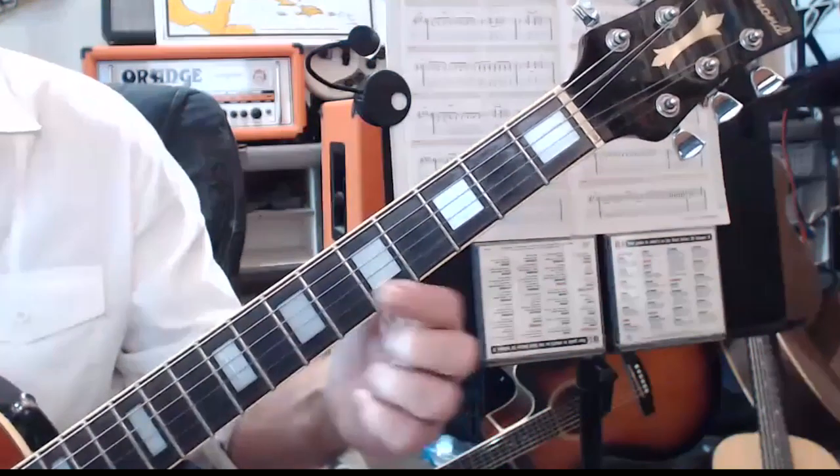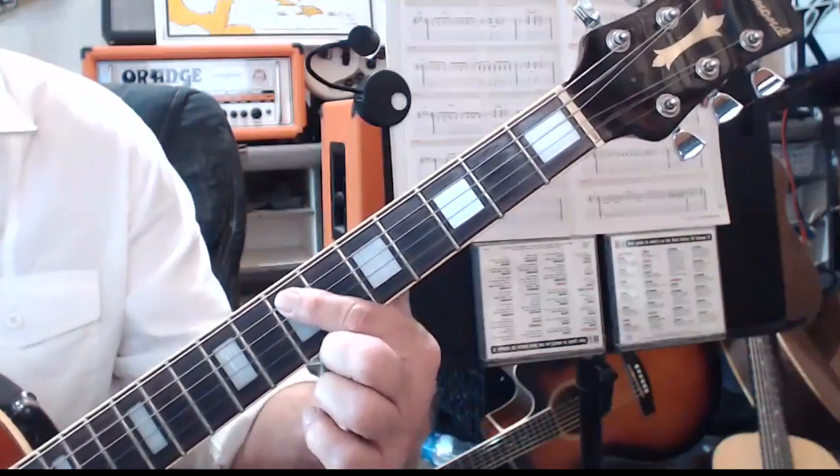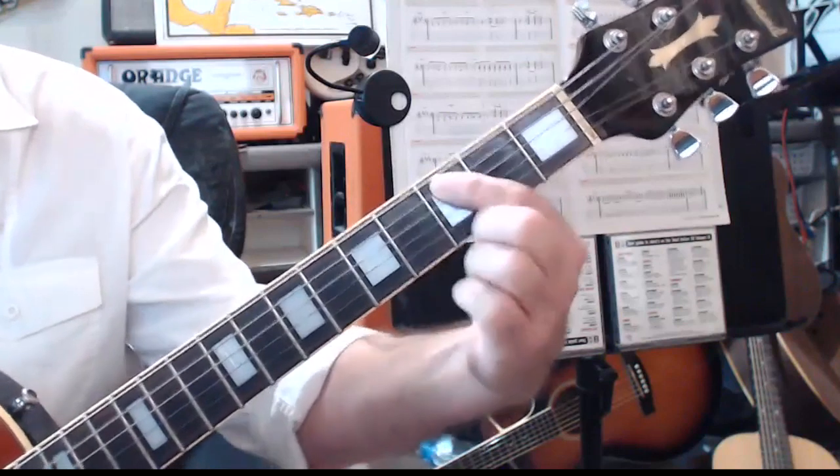Alright, now the next string is descending. It's going E, D, D flat, C, D.